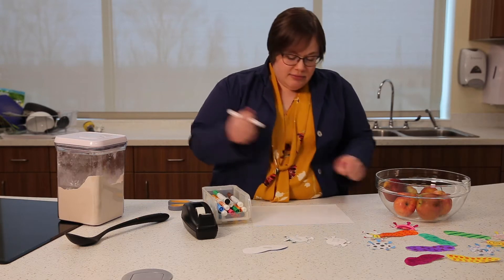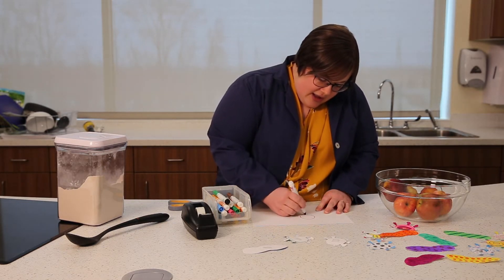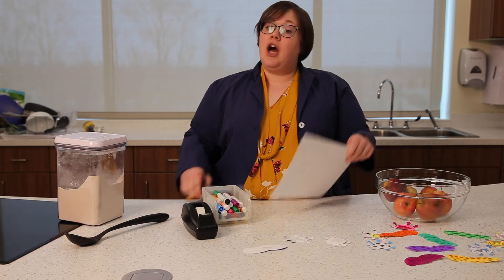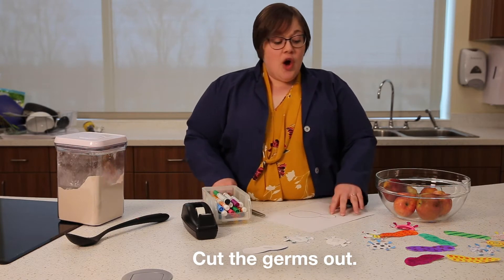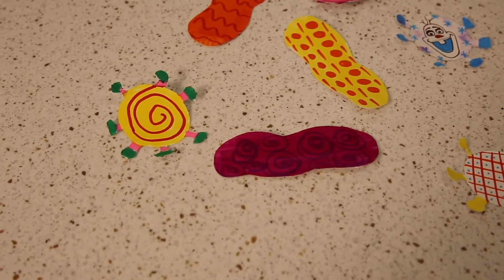I'm going to draw a yeast. After I've drawn it and colored it just how I want — and you can take as much time as you want to do that — I'm going to cut it out, or have an adult help me cut it out if I'm too young to use sharp scissors. And then we're going to have something that looks like this, and you can make as many as you want.